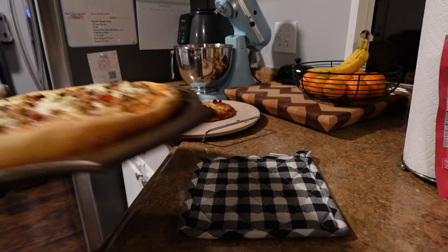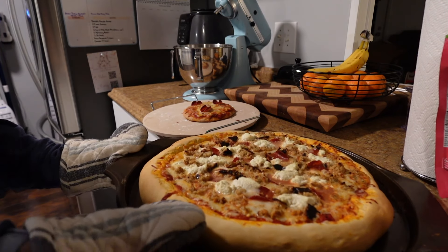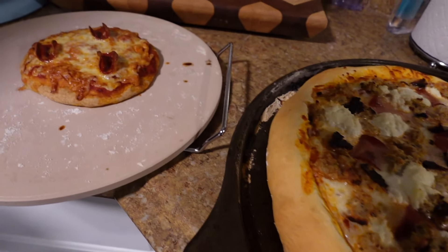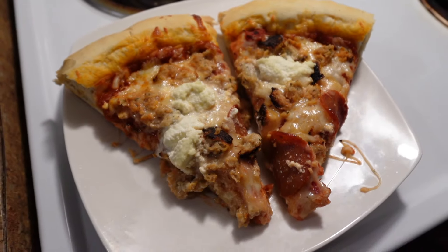That is it for this video today. If you liked it, please give it a thumbs up, and comment down below if you try any of these recipes and how you like them. And don't forget to subscribe to my channel for more videos on Christian lifestyle, homemaking, and motherhood.